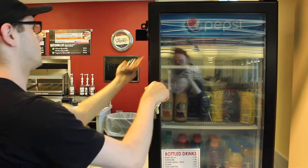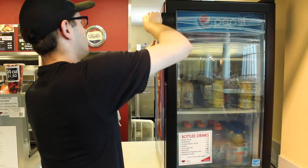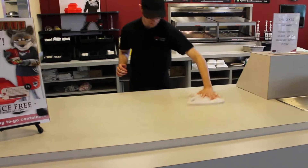Restock the lobby fridge if needed and turn off the light and lock it. Wipe and sanitize all counters and lobby tables.